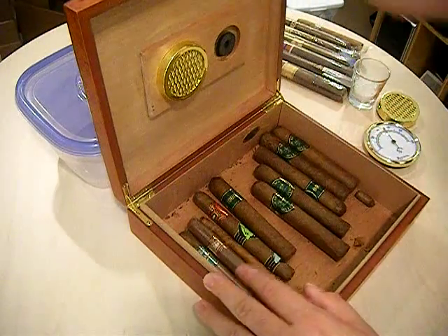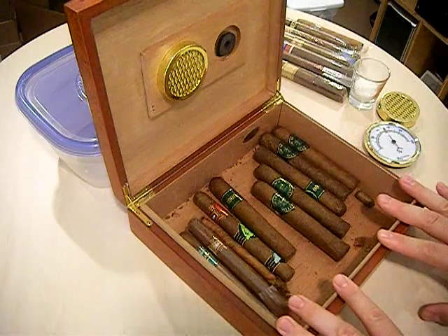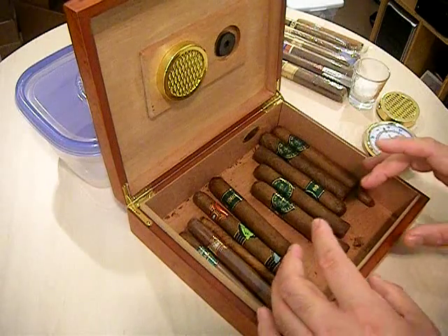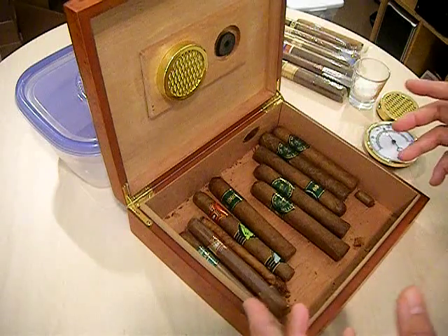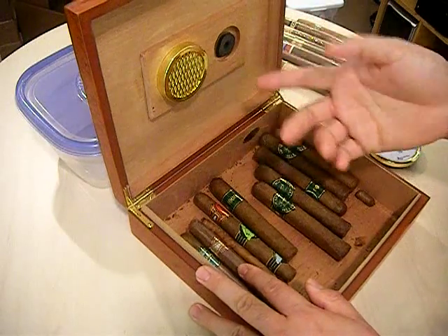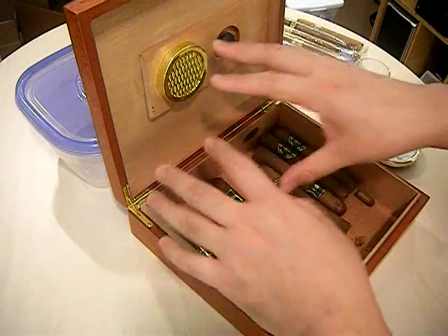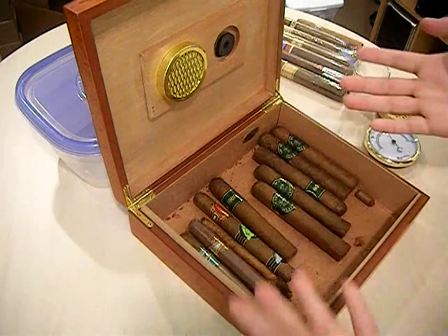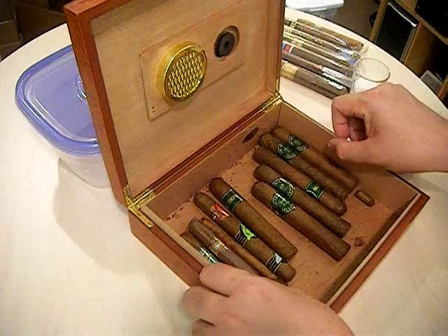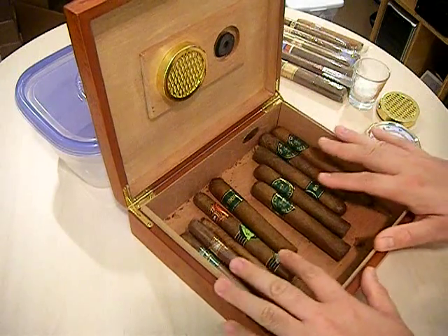This humidor comes lined with Spanish cedar, which is pretty standard for most humidors. It's very aromatic and also acts as something known as a humidity buffer — the wood itself will absorb excess moisture and also let off humidity when it's excessively dry. So if you were to charge it with more distilled water than you wanted to, the wood will counteract that excess moisture and absorb some of it. Likewise, during winter when heaters are on and the outside air gets really dry, the wood, once it's saturated, will compensate and maintain that 75% humidity level within the humidor.